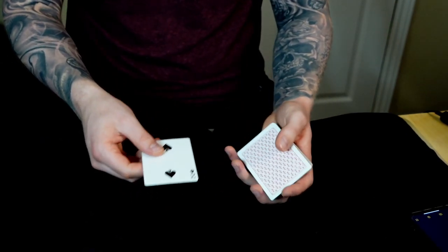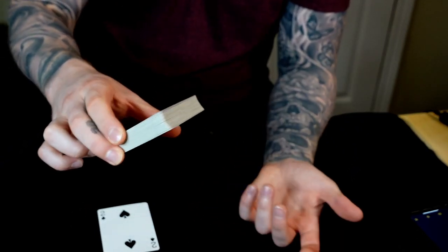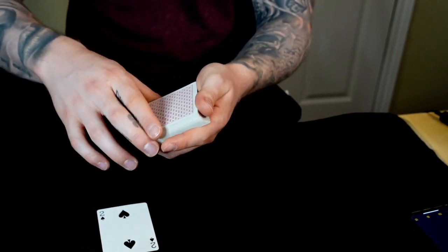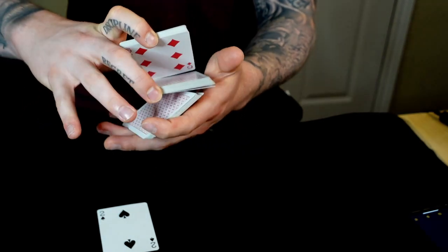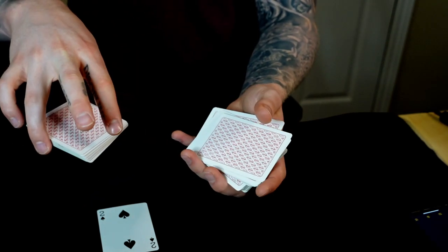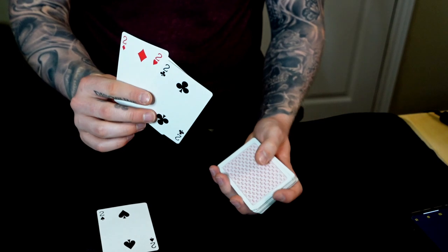If you have a table, drop it there; if not, ask them to hold out their hand and place it in their hand. Now we're going to do a false cut — any false cut you'd like. I'll link the three-packet false cut I use. The quick overview: cut the top packet, do a swing cut, cut again, and as you come underneath you re-grip the top packet with the ring finger and pull out the middle packet — which is really the bottom — then swing over the packet from the index, which is the real middle, and throw the top packet on top, maintaining the order of the deck.